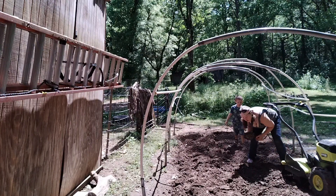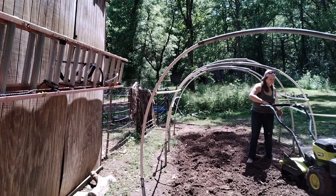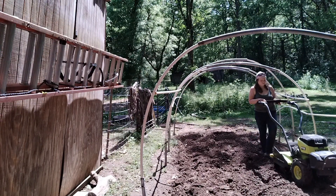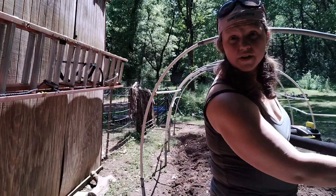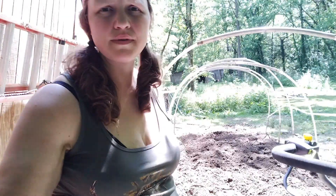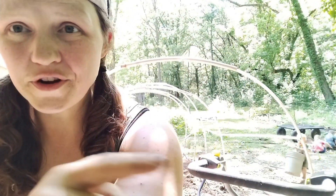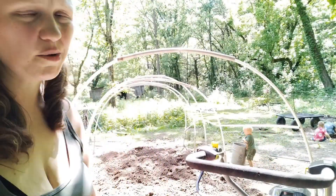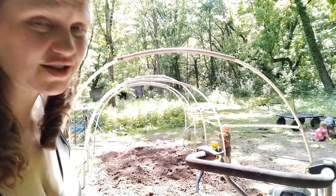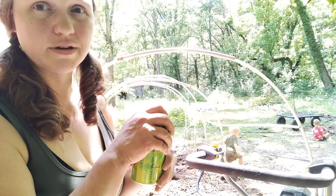Holy cow! I got a rock! I'm going to go back around one more time down that row. Don't even know if you guys caught it, but I hit a huge rock. They're over here building rock castles, helping me get the rocks out of the garden, so it's a win for a momma. Always stay hydrated when you're out there gardening. I'm going to establish where I put my rows.